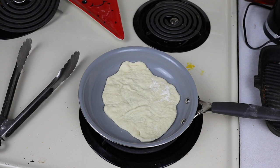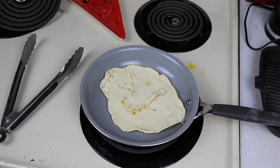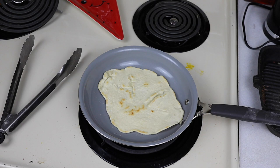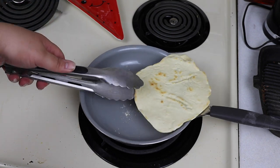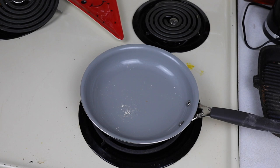Don't mind my dirty stove — I wasn't paying attention, and Jesse makes breakfast for himself every morning and never cleans up after himself. See all those nice little brown spots? That's what you're aiming for. You want to do that on both sides and then you have a finished tortilla. Just keep going with the rest of them.